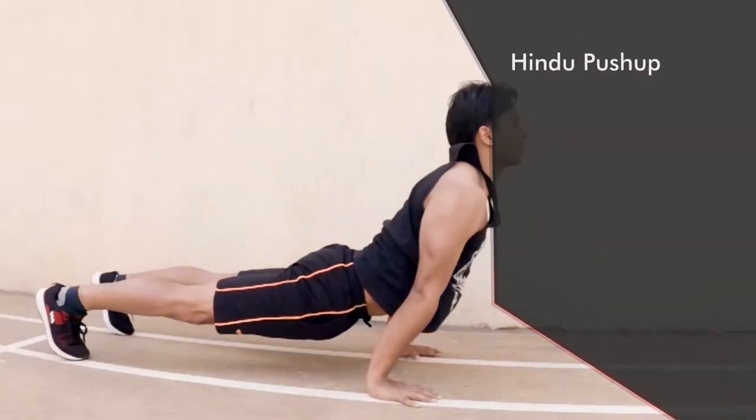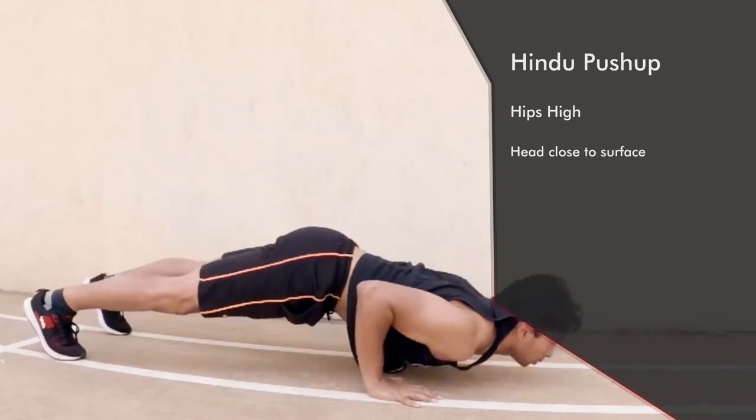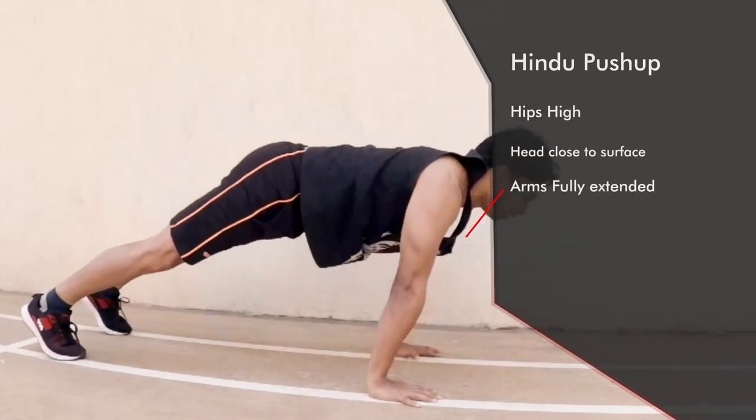While doing Hindu push-ups, remember to keep your hips high in the beginning. When you move, keep your head close to the surface, and in the end remember to fully extend your arms.